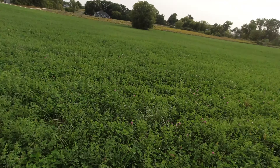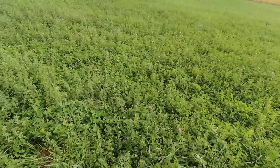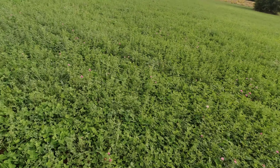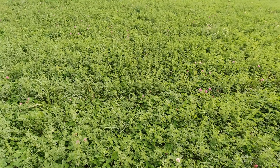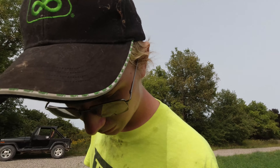I passed the second field on my way and it's a little bit taller than the first. It's starting to push blossoms as well. The third field is a lot better - definitely denser and it's all starting to blossom. Based on the weather forecast, in a week this is all going to be completely blossomed, so if we can't cut it next week we might as well cut it this week.